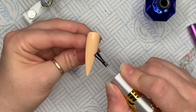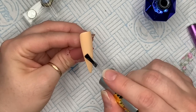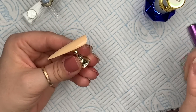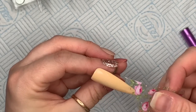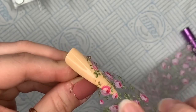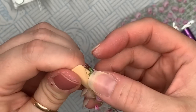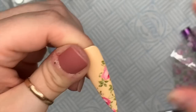This is a little bit tricky because you can't quite see where you're putting it, but if you look at the reflection of the light on the nail you can see where you've gone and where you haven't. You just want to make sure you've covered the entire area where you want the foil, otherwise you're going to get patches. Pop that in the lamp for 60 seconds, then place the foil where you want it. You can use an eyeshadow applicator or a silicone tool — I just do it with my finger. Peel that bad boy off — how nice is that? In seconds you can have nail art done.